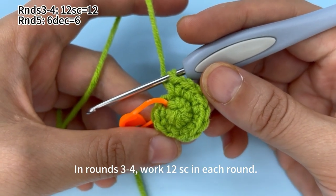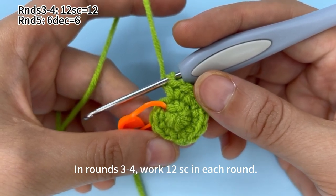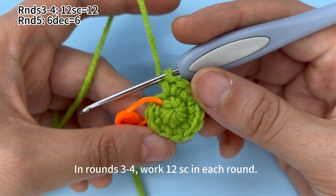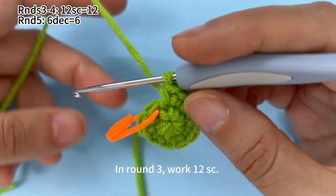In rounds 3, 2, 4, work 12 single crochets in each round. Let's start. In round 3, work 12 single crochets.